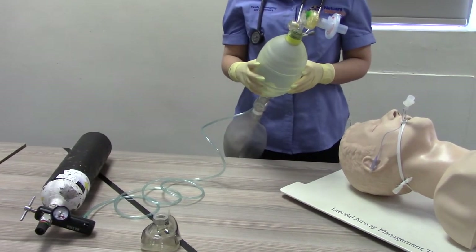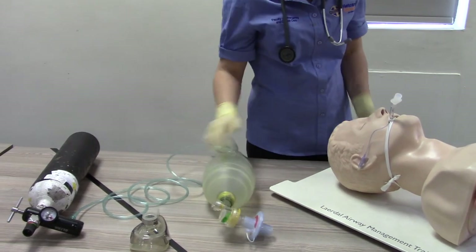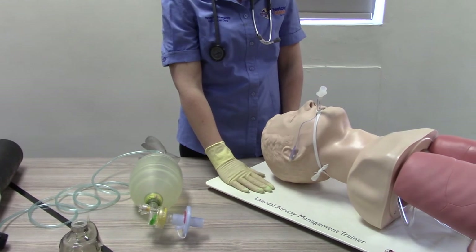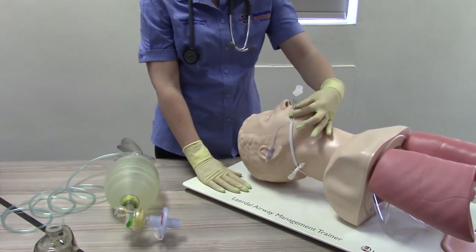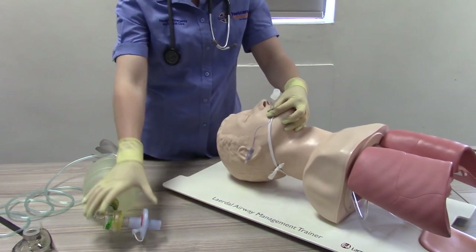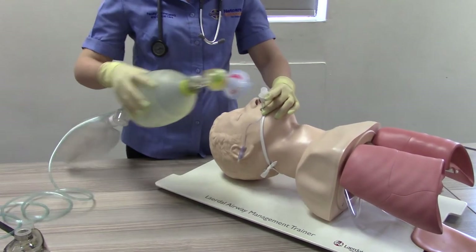Step three: position yourself directly above the patient's head. Hold tightly onto the endotracheal tube at the patient's mouth to ensure that it does not move. Attach the patient connector of the BVM to the endotracheal tube adapter.